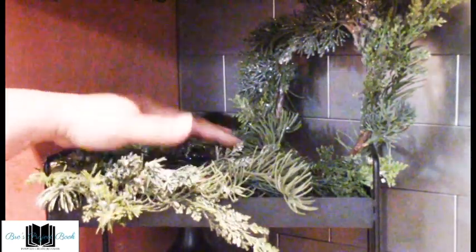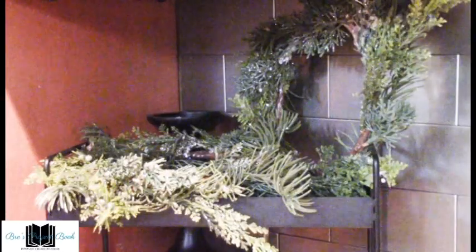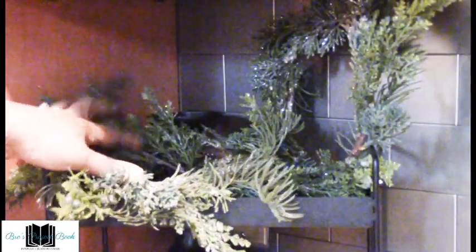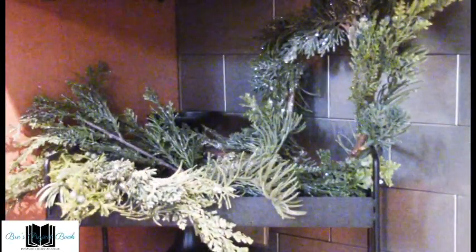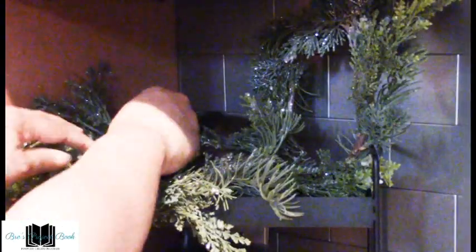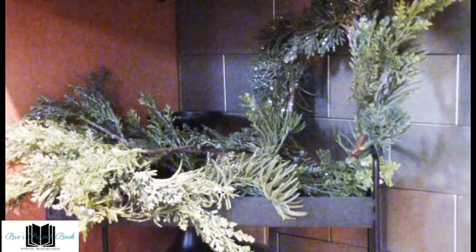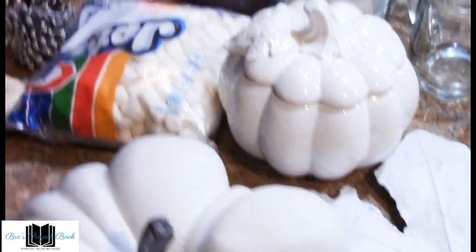We're going to take some more of these nice little pine sprigs. What I'm trying to do is make this look like a little pumpkin patch, so we're going to add some more sprigs to get it nice and full. Here are the pumpkins and all the other things we're going to incorporate in our cocoa bar.